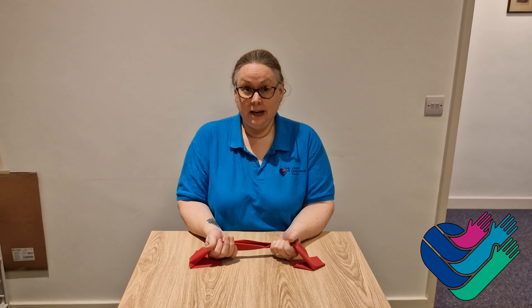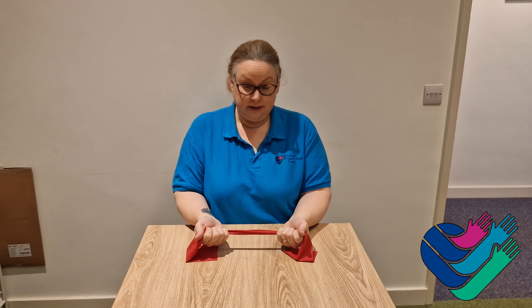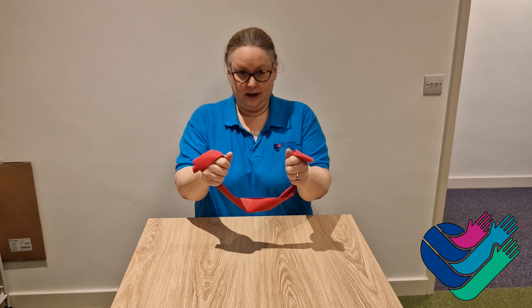Exercise 2. This time take your TheraBand and hold it in your hands, elbows at 90 degrees in at the side, so that the TheraBand is in a U shape.